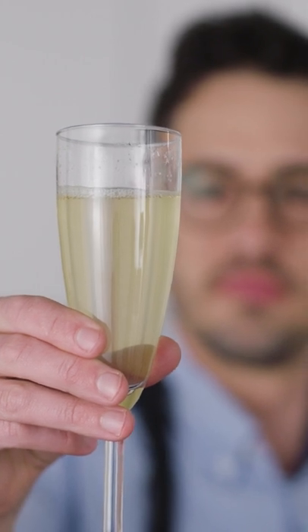Next up, tomato water. Now if you dined in nice restaurants in the early 2000s, you've probably had your fair share of tomato water. It was kind of a thing on a lot of higher-end menus. It may have gotten a little played out, but I still love it.